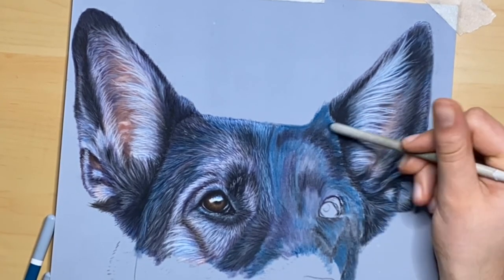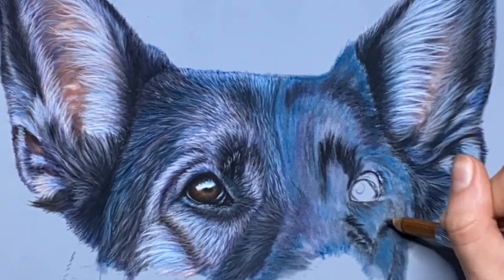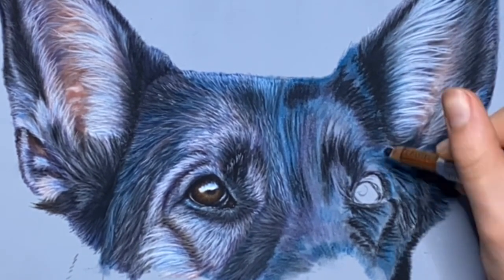Next, as it is a black dog, color the shadowed areas in black and then make sure to keep your strokes going in the direction of the fur. I also very lightly added black over the rest of the areas to darken them a little bit.